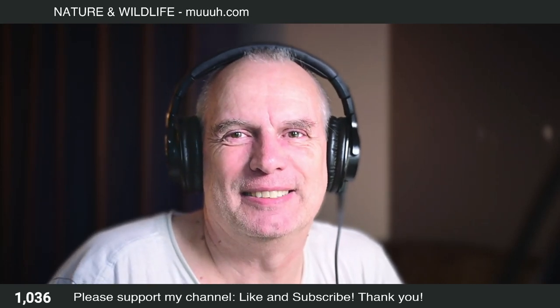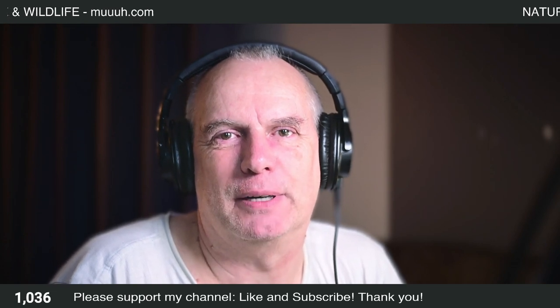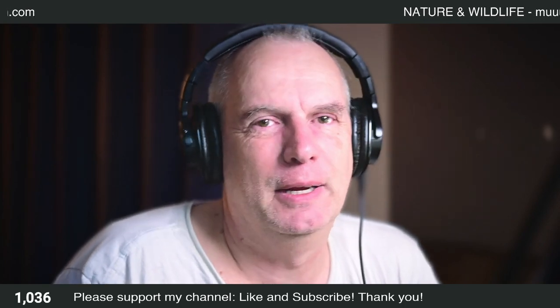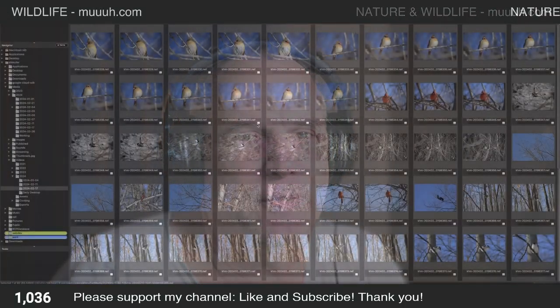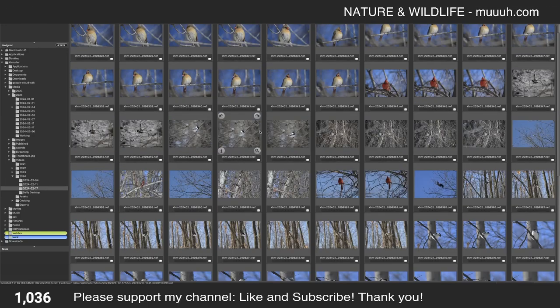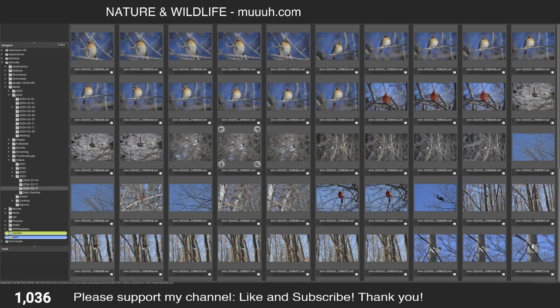No coding today — instead I'll be editing some photos taken during my last visit to Parc Michel-Chartrand. I hope you like this session. My visit was not that eventful, so I just have a few photos. I already cleaned out some really bad ones. The program I use for importing files from the memory card onto my desktop is Photo Mechanic 6.